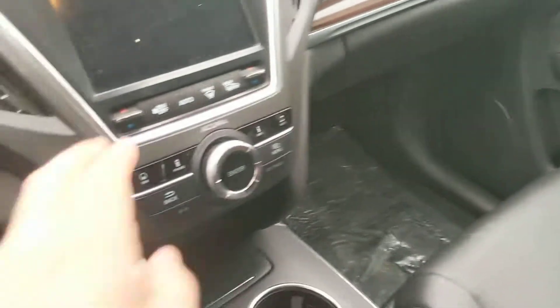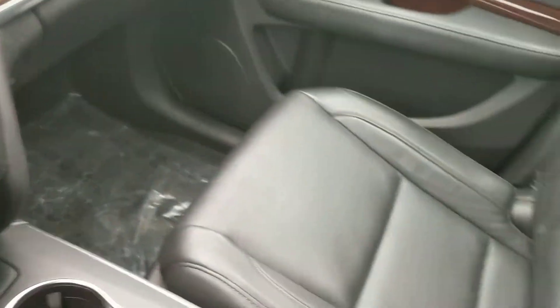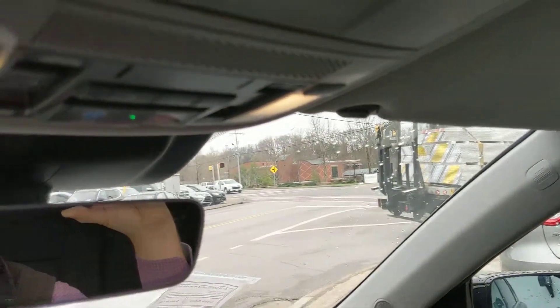Here's the inside. Obviously it needs to be cleaned. Sunroof. No cracks or anything — no cracks in the windshield.